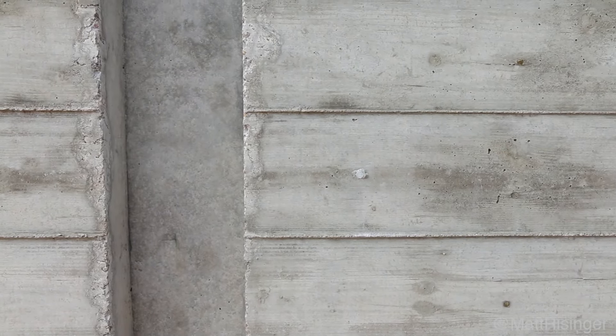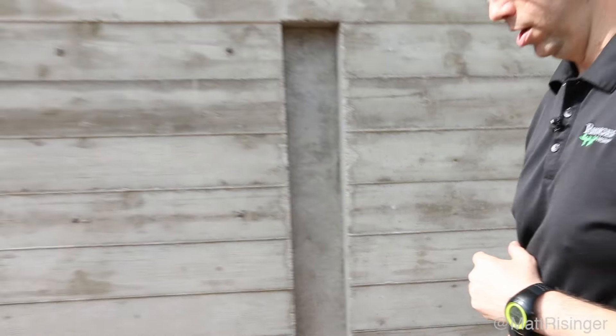We happen to be doing another mock-up wall very similar to this in another part of the property, so let's cut the video here and we'll show you what this actually looked like prior to pour.